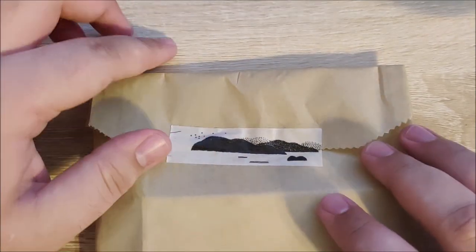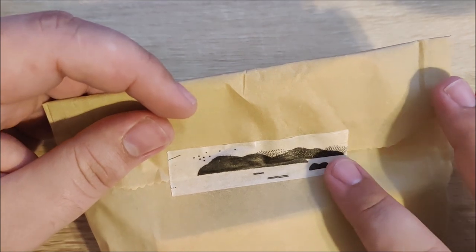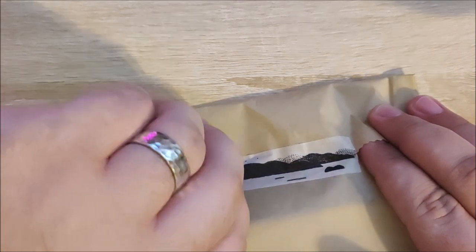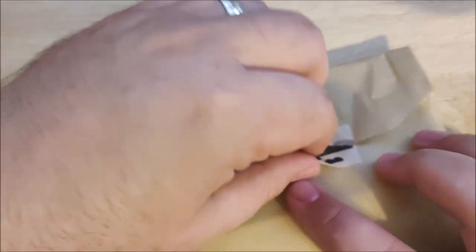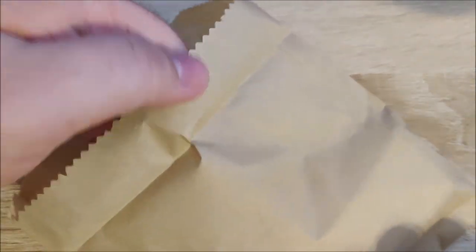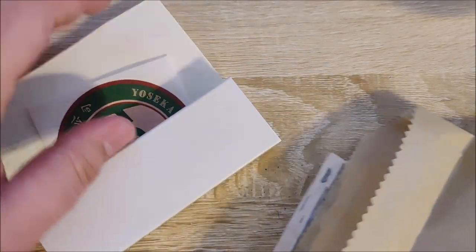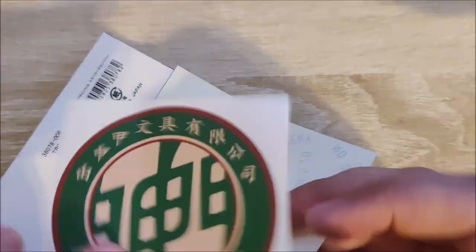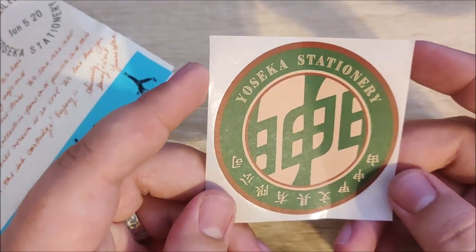We have a piece of tape here depicting a mountain — this could be washi tape. I don't really know much about washi tape, so I apologize, but I do know they sell a lot of it. Let's go ahead and open this up. This is also my first pen from this brand. They kind of have everything together, and we have a sticker from their store, which is awesome.